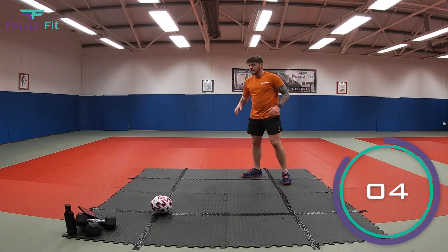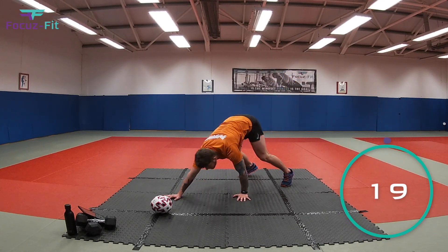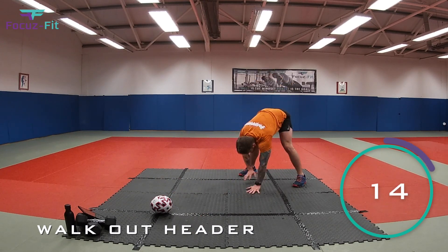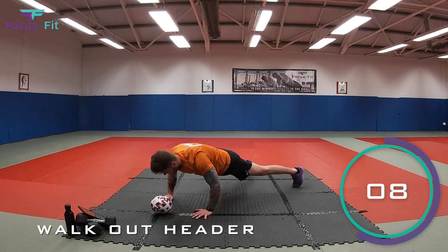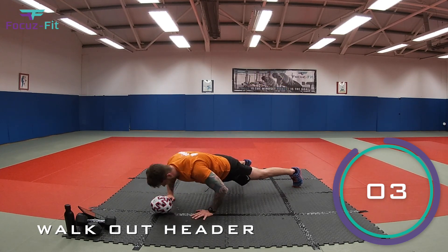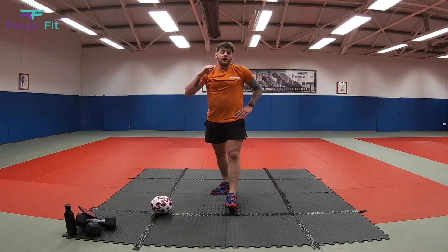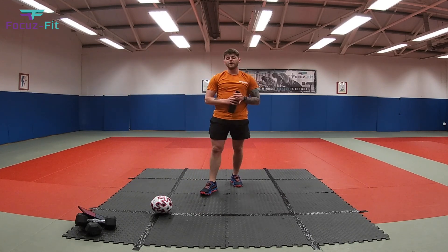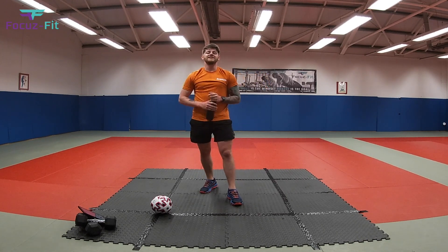Last exercise — little headers again! Get your breath back, last 20 seconds and we're finished. Walk out, head there, walk back in — straight down, back out. Ten seconds left, head there — four, three, two, one — and relax! Fantastic kids! Make sure you get some water on board — that was a very tough, very intense workout. Let me know how you got on and I'll see you on the next one. Peace!